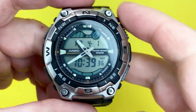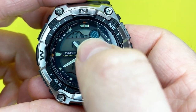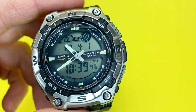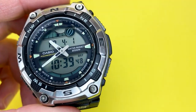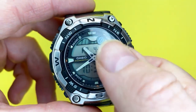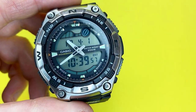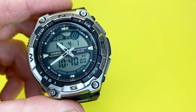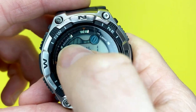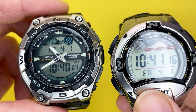The moon data shows you the phases of the moon. The new moon is when the sun is behind the moon, so the moon is in shadow. As the moon ages over about 29 days, you start to see its phases. On the watch right now, both indicators are showing new moons.